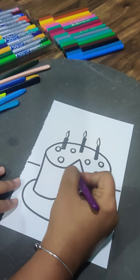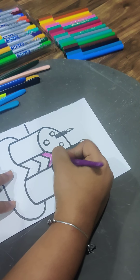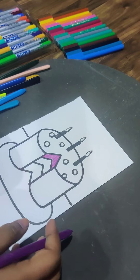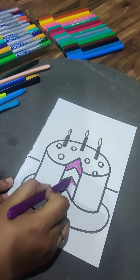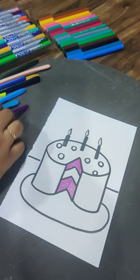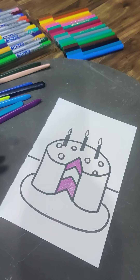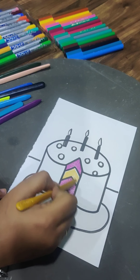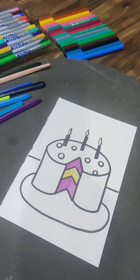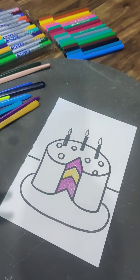Now we'll do the coloring. Pick any color of your choice. Let's do the inner part first, coloring in one direction. This is blueberry, so let's keep it — one vanilla layer and one normal simple layer.